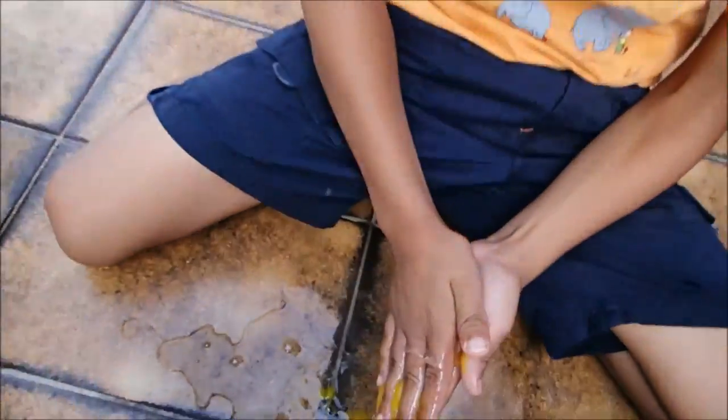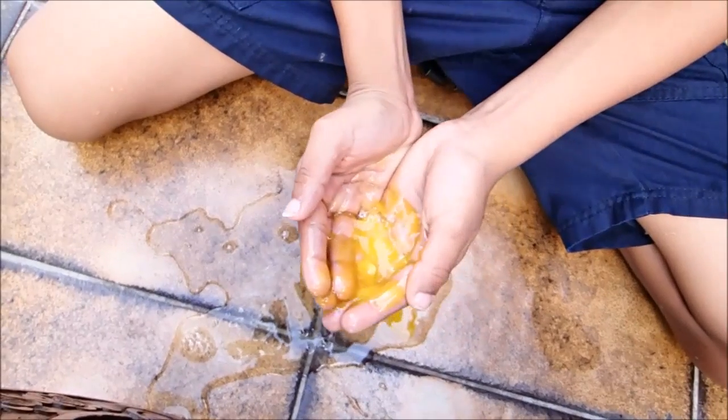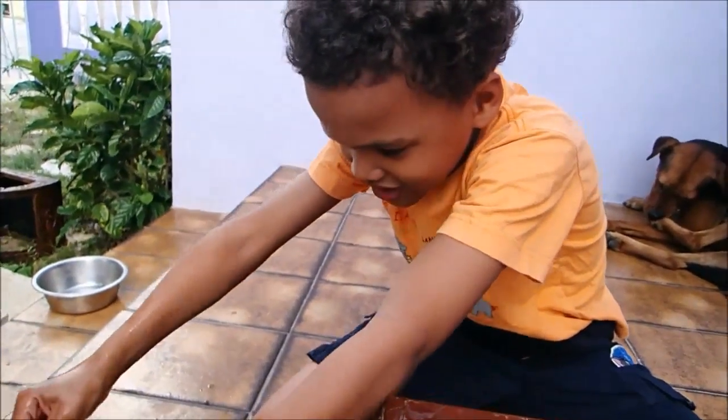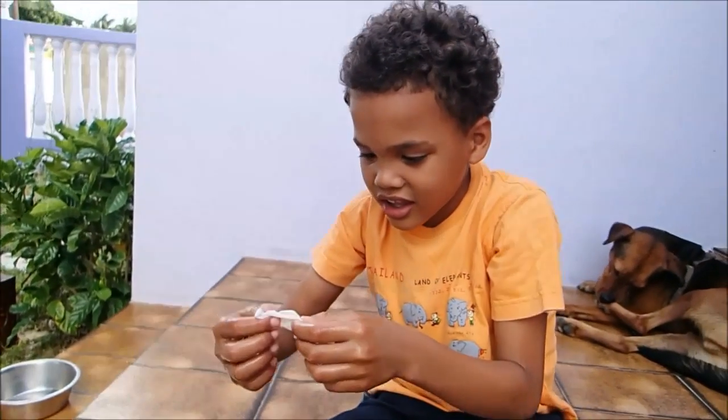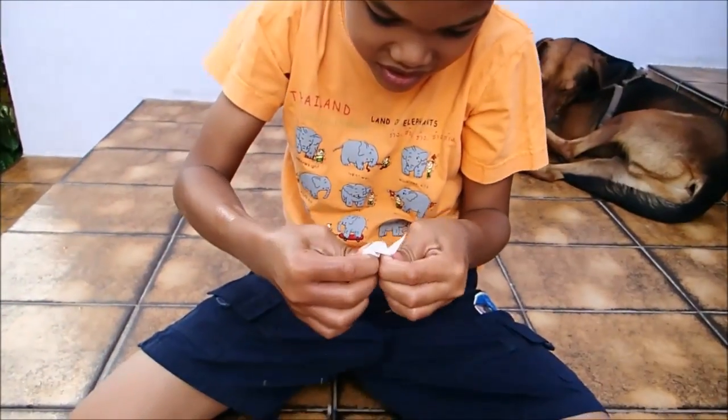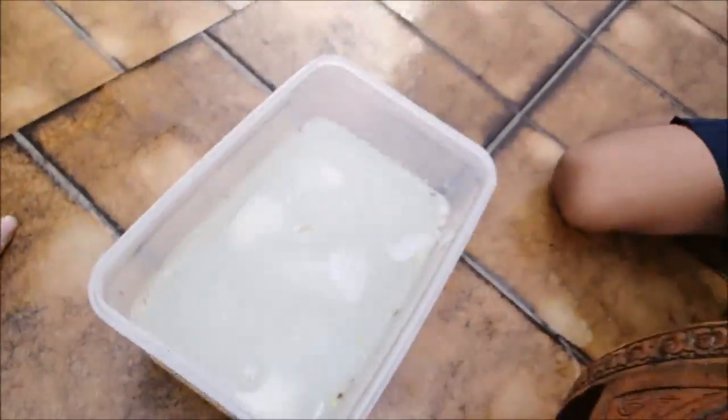Oh my gosh, that's gross! Did you like this experiment? Yes! Perfect — it looks like a balloon, huh? That's gross! Okay guys, thank you so much for watching. Don't forget to like, subscribe, and share if you also want your kids to do this. See you guys next video, bye!